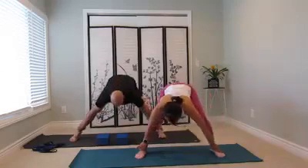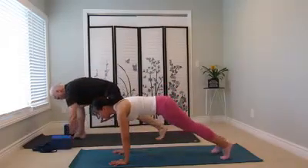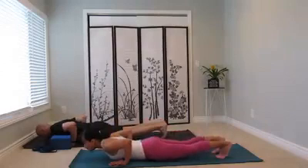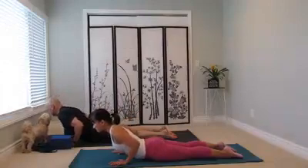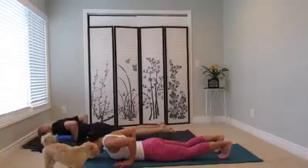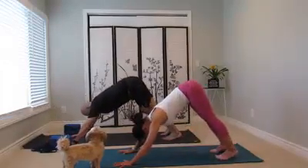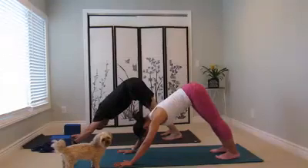Now inhale, come back. Walk your hands all the way to the right side. Hand down to the mat. Right foot back, point close. Spread the fingers, come forward. Take a moment. Grab the upper arm back to the left. Take a moment, head heavy.